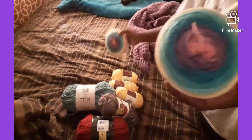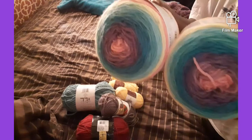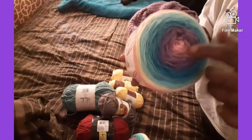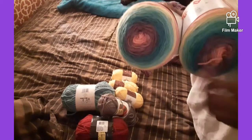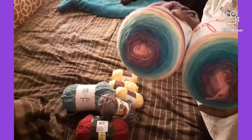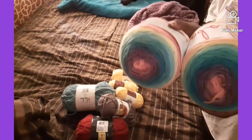I grabbed two of those — I think they were like $4.97. And I finally got ones with the same color, because I always pick up ones that don't start in the same color in the middle. So I finally found two that do have the same color in the middle.